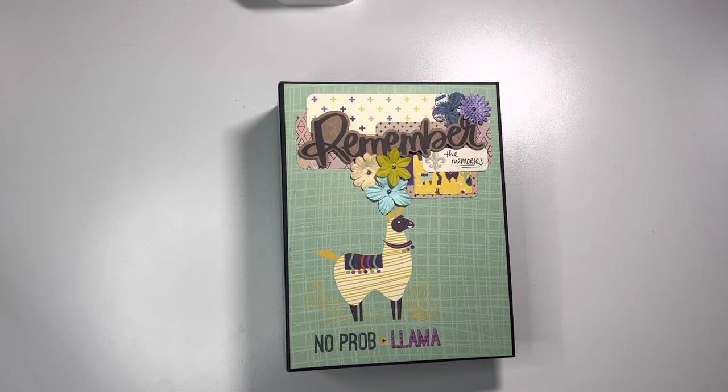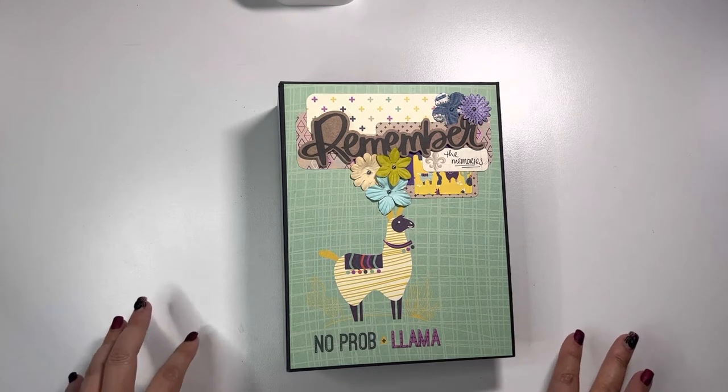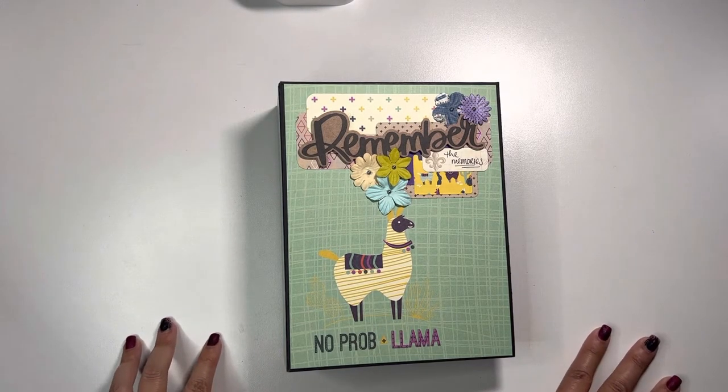Hey guys, Michelle here from Cashel Creations. About a month and a half ago I showed you my first ever folio that I constructed and put together, and now I'm able to provide you with another walkthrough. But this time it's embellished and all the photos I wanted to put in it are in it, because I'm gifting this to my best friend.